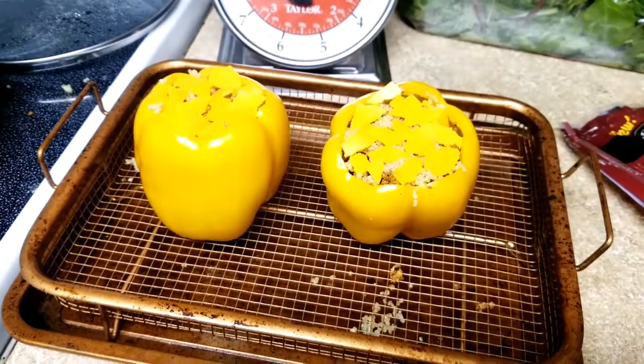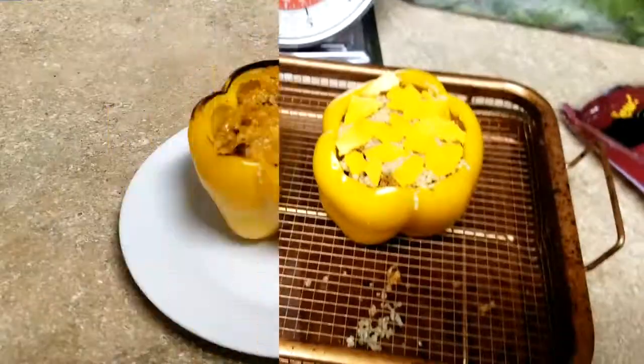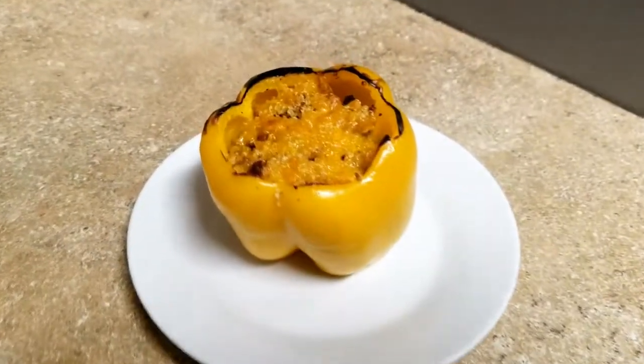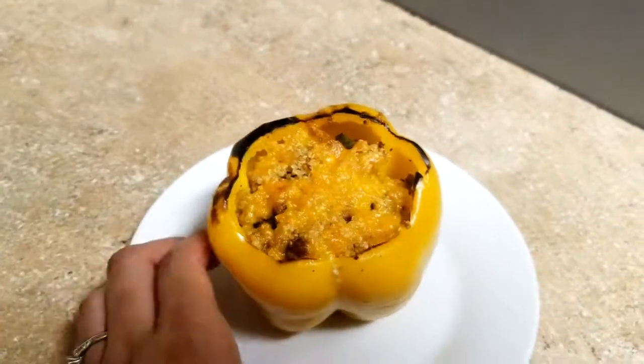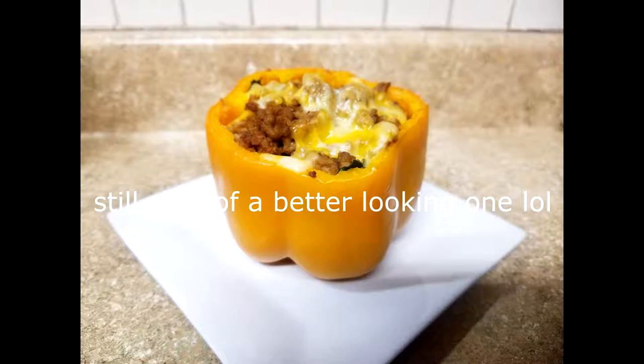I'll leave some recipes down in the description box just to give you guys some ideas. Okay guys, this is the final product — it's a little crispy, just how I like it. So that's pretty much it. Stuffed bell peppers are very, very simple. I'm going to leave some more recipes down in the description box.